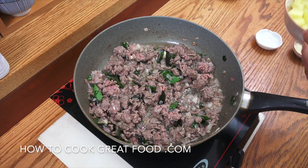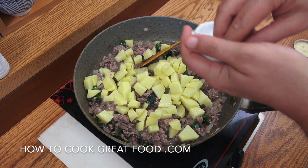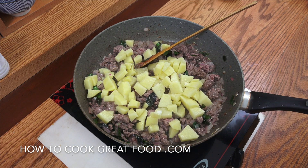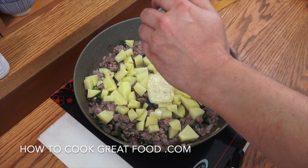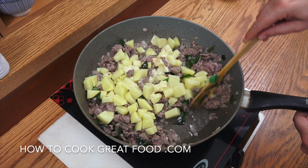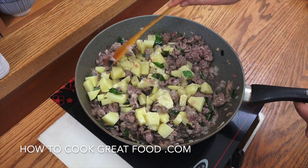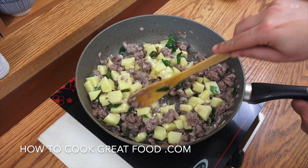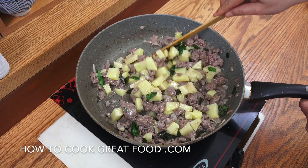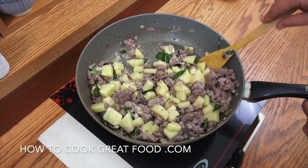Beautiful. Next step we're going to drop in our potatoes. I'm going to add some salt and get in our garlic ginger paste. Garlic ginger paste is a 50-50 mix of garlic and ginger in a nice smooth format — you can buy that in most stores, depending on where you live, or you can make it. We make our own here because we use so much of it. Stay again on this heat — let's go another three or four minutes, keeping it moving.